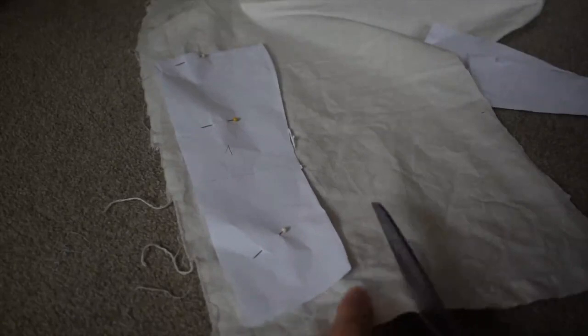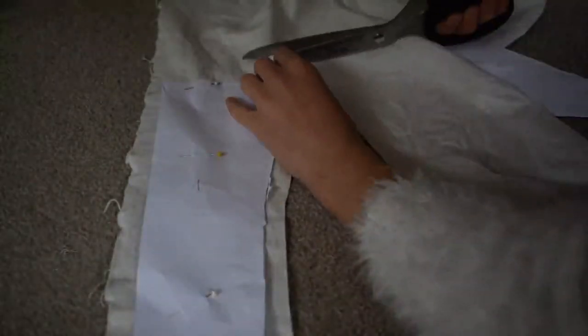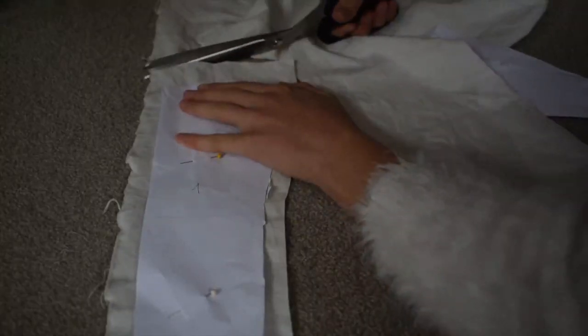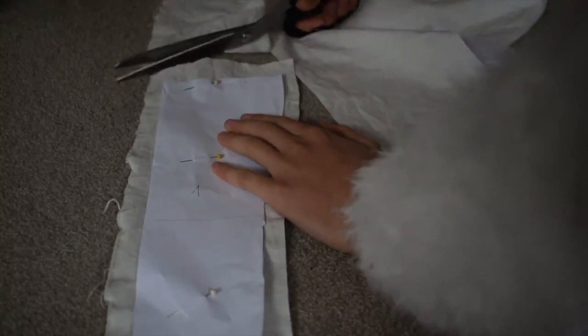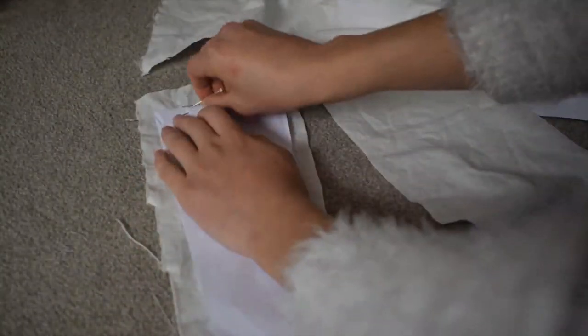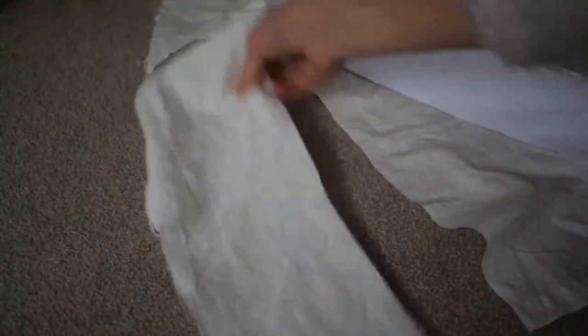So let's cut out piece number one. Here I'm cutting a little curve to get that curved upper edge of the corset as shown in the drawing I used as my reference. And even though I will need to cut two of each pattern piece at the end, I'm just going to do one for now, just to get a feeling of how the corset will behave later.